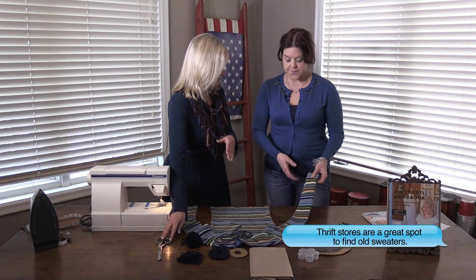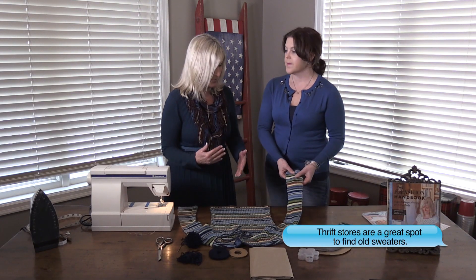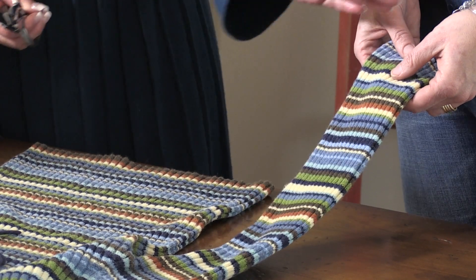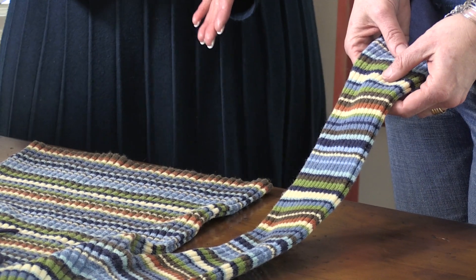When you say boot socks — I always see these cute cuffs coming out of the top of people's boots and I thought they were actually buying really tall socks, but they're not. They're like sleeves, basically, for your legs. Well, you can actually use any old sweater you don't wear anymore. If it has holes in it, you can use the sleeves and just cut off the bottom part.